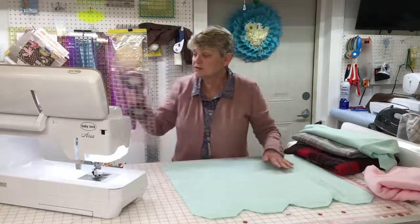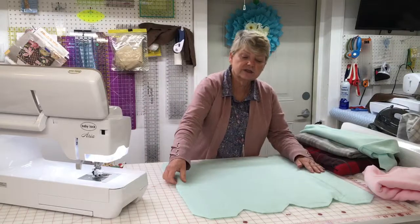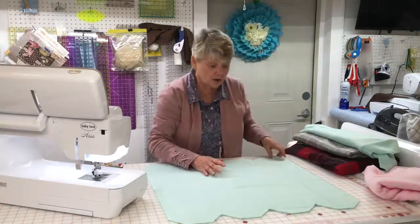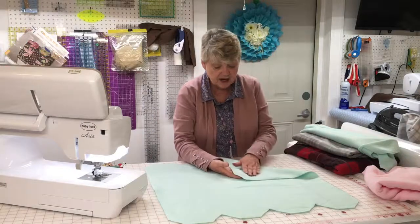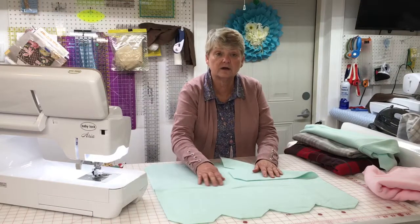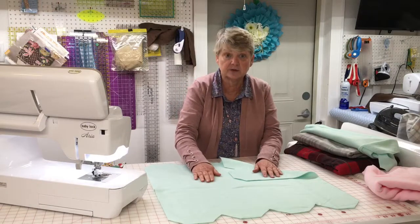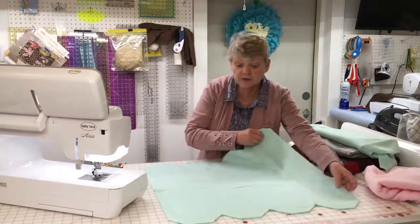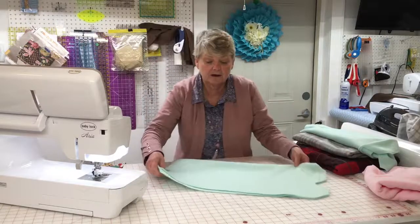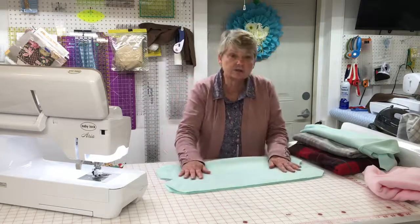Let me move my tools so I have enough room to show you. Here it is, laid out flat. You need to determine which is the right side and which is the wrong side of your fleece — the side with a little more grain to it is oftentimes the outer side, or the right side. I'm going to fold it so that the right sides are together and match up all the pieces and parts, because I'm going to get ready to sew.